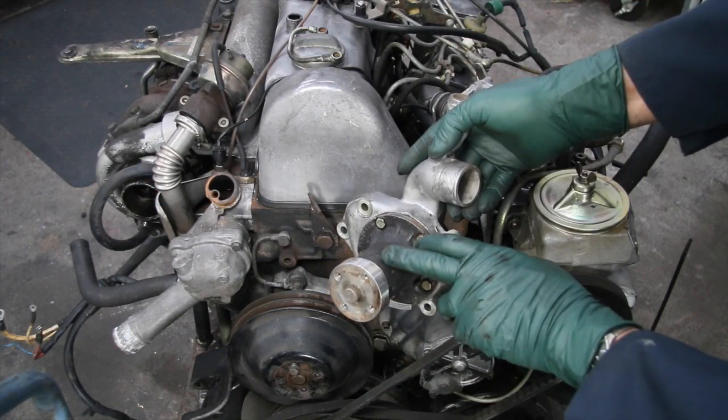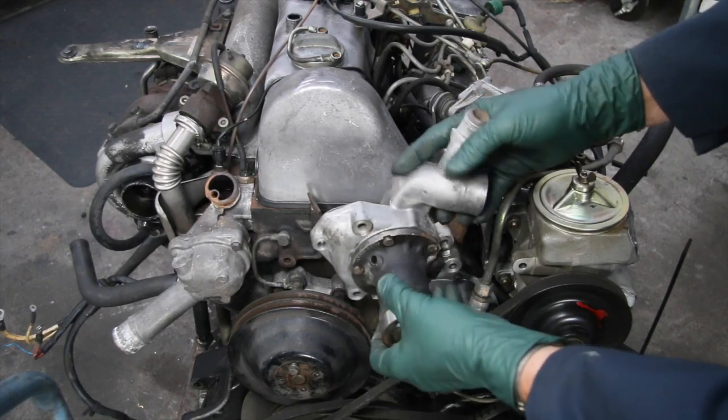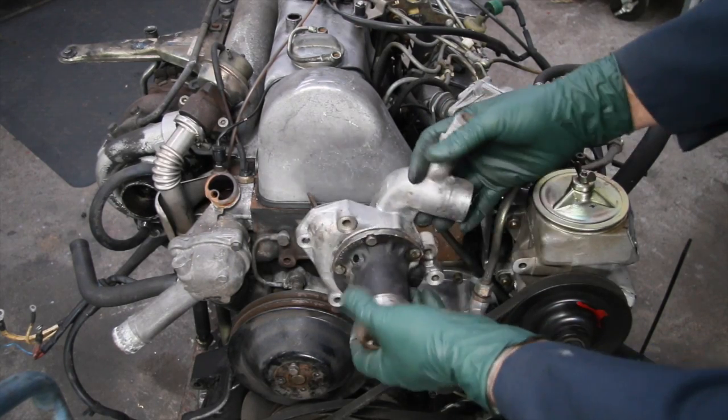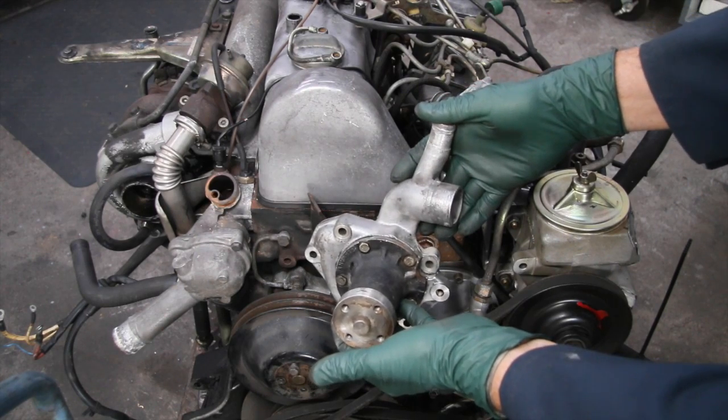Let's talk about the diesel water pump here and the aluminum water pump housing and some of the problems associated with this unit right here.